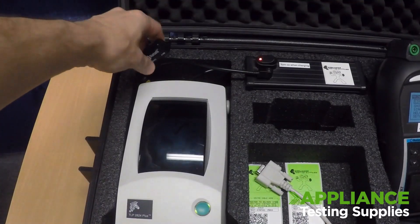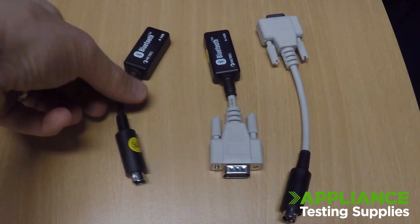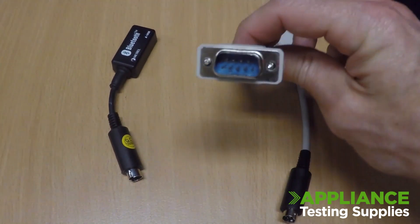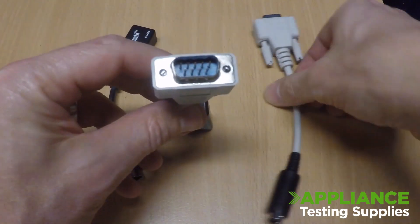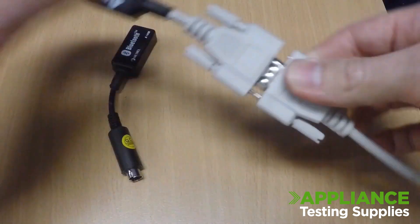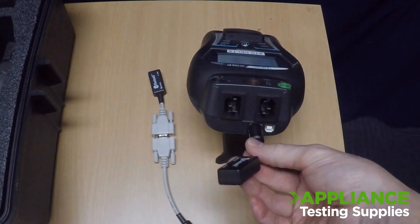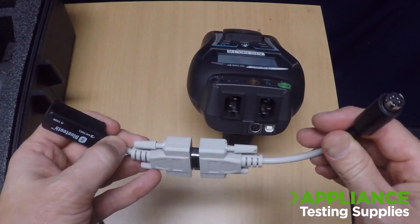Step one: pull the dongle out the back of the printer. Depending upon when you purchased your kit, it's either going to have a round port or a rectangular port on the dongle. If it's got the rectangular port, use your RS232 adapter and plug these two together. Plug your round dongle into the top of the tester into the RS232 port. If you've got your adapter with the dongle, plug this into it.